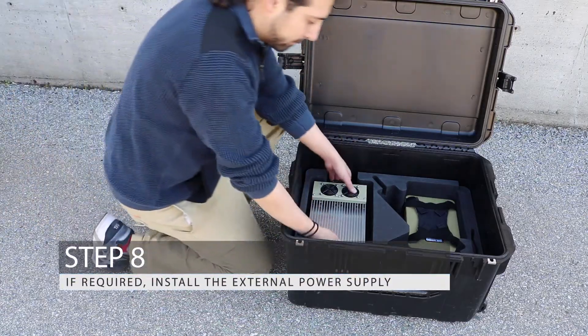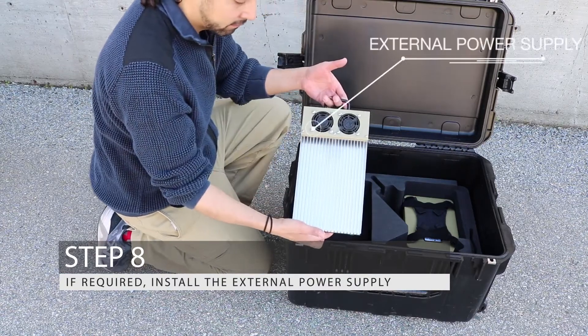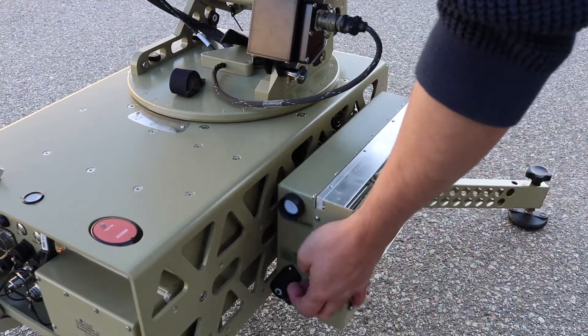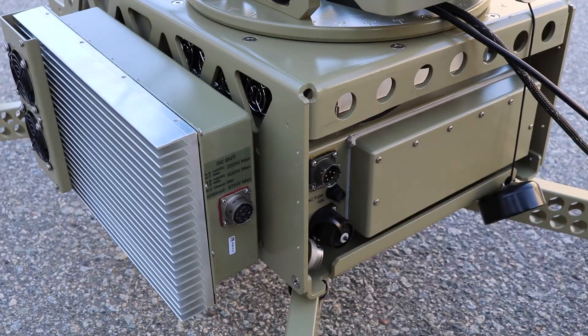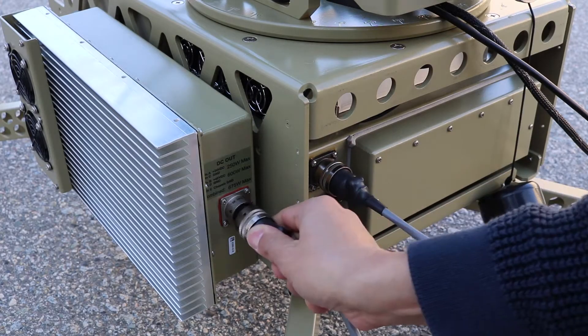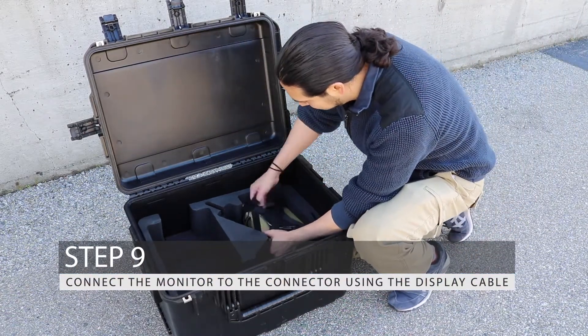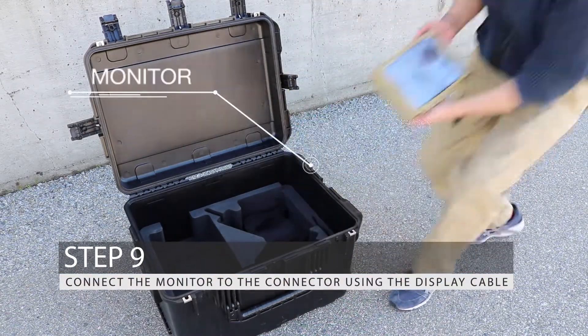Step 8: If required, install the external power supply. Step 9: Connect the monitor to the connector using the display cable.